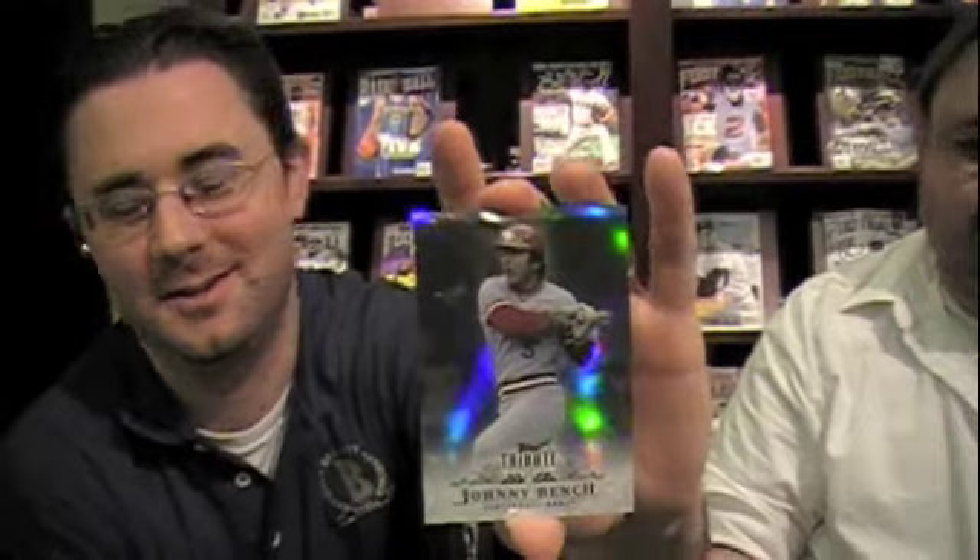Here's a base card — a Johnny Bench base card. These are not numbered, but there are parallels. Pretty standard compared to previous years. Nice thick cardboard. It's nice stuff; it's just a matter of whether the foil board is for you.